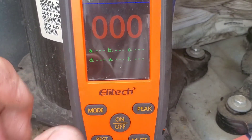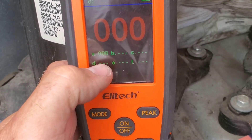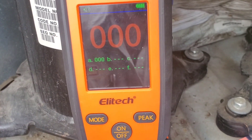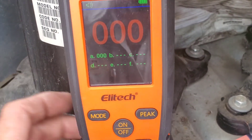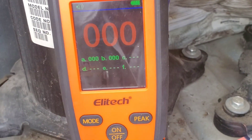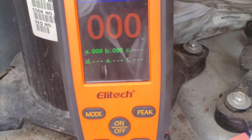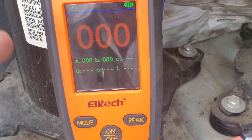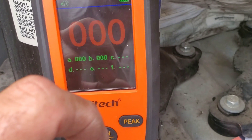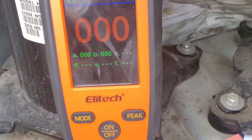In heated diode mode you can also use the peak button. For example, if you hit a large leak and the reading goes up to 900, you can hit peak and it will log that 900 value. This is useful when you walk into a mechanical room with a rack system — as you walk past a high-concentration area, you hit peak and save that reading. I think there's real value in having that feature in a leak detector.